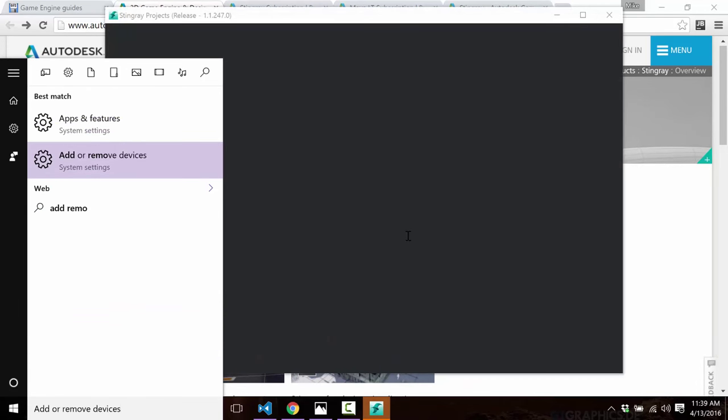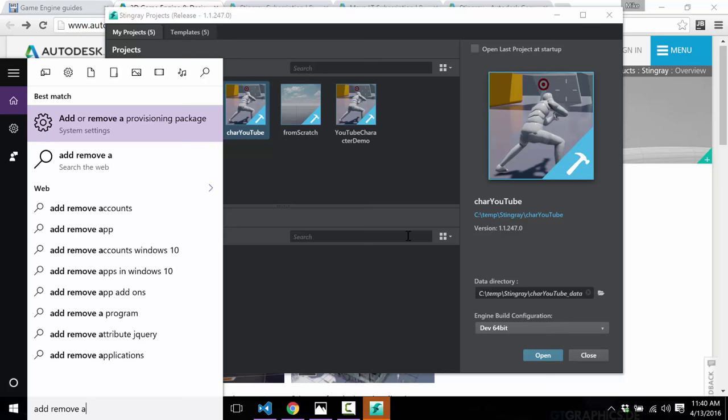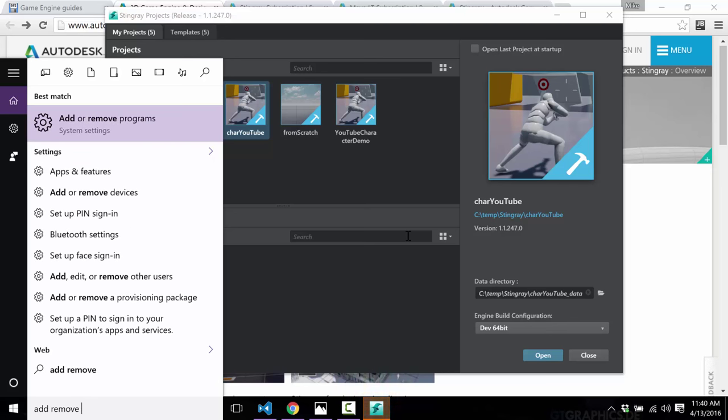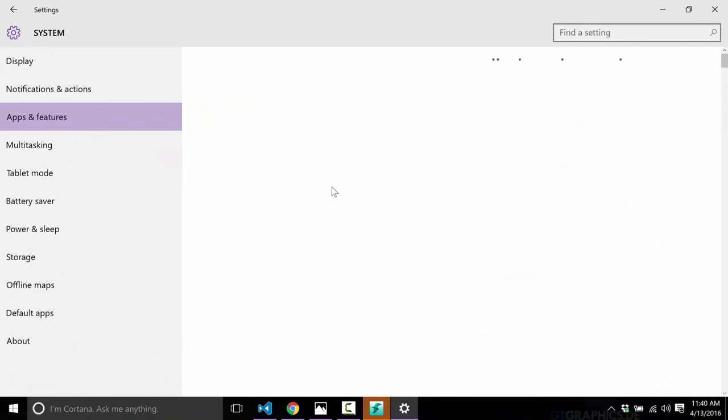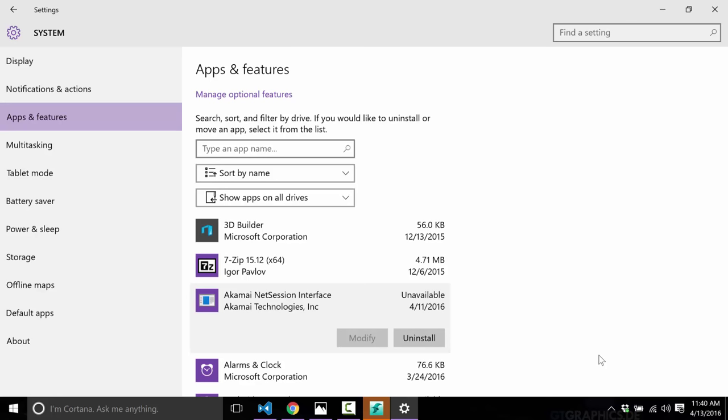Another thing that really irritates me: when this installed, it created what I consider egregious sins. First, it left temp files on my C root, which I hate. But more than anything, the Akamai NetSession Interface background service was installed as part of this installation without my consent. I consider this just one step up from malware — as soon as I've done this evaluation, it's being removed.